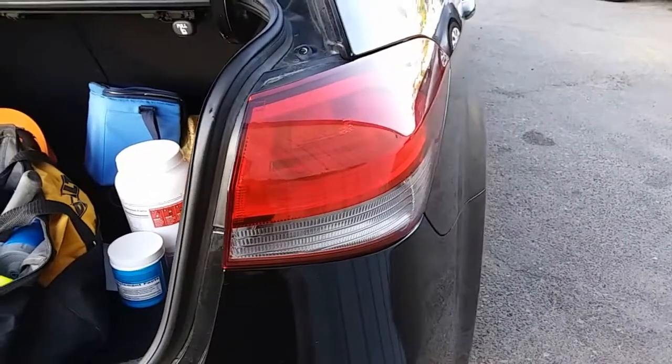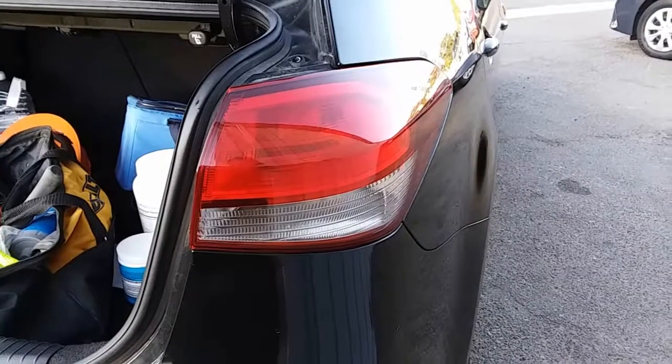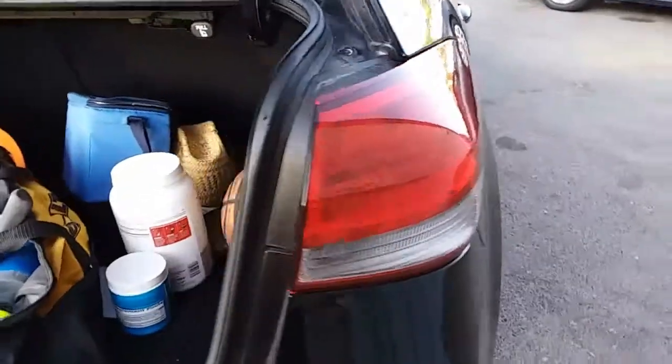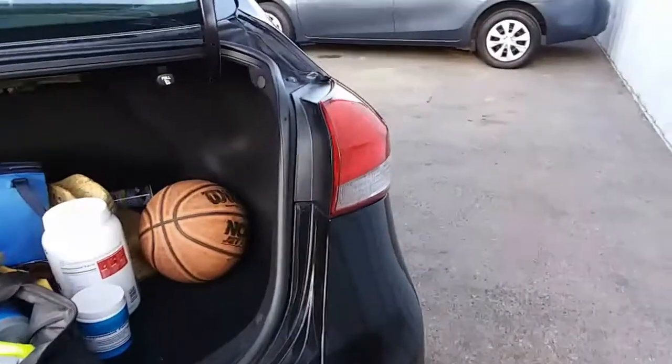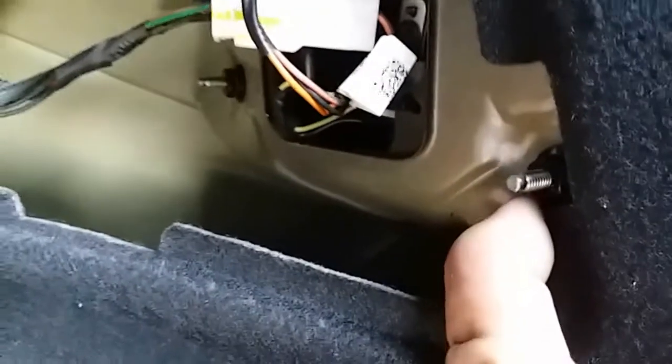I just wanted to give a quick explanation of how to remove a taillight from a 2016 Kia Forte. In case you need to remove the taillights to install new light bulbs, all you simply do is open up the trunk, remove this little cover here, and you have four 10mm screws.